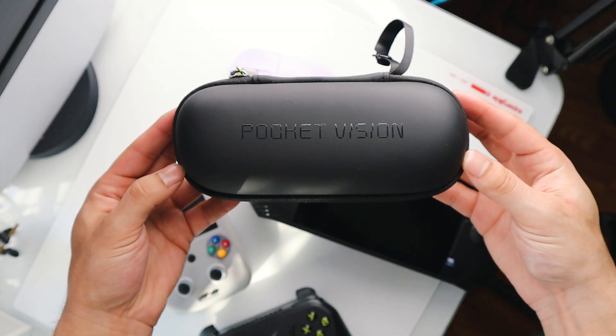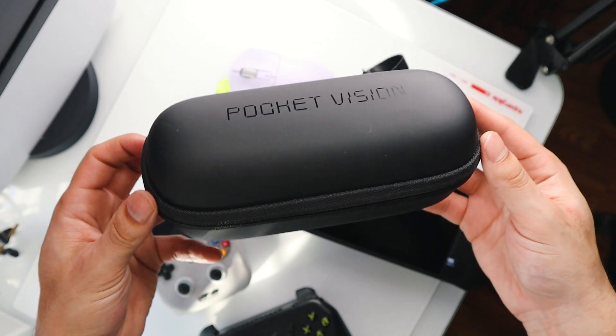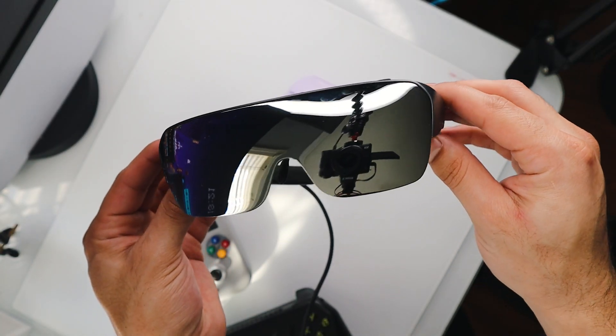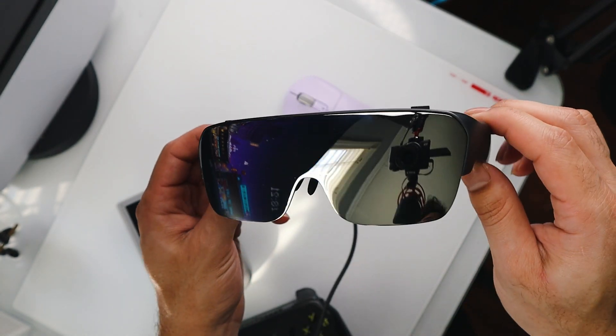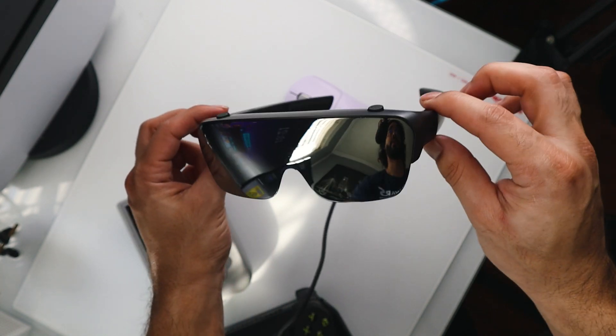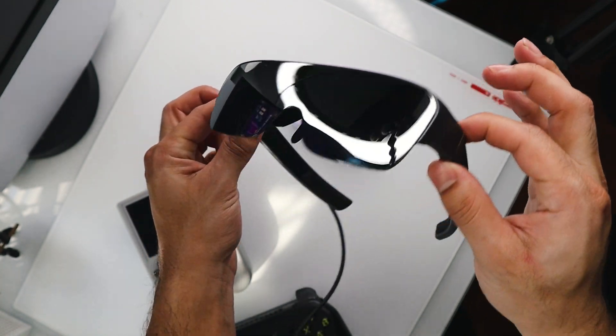The screen comes in the form of these AR glasses, and they're called the Pocket Vision. And Techno did not shy away from making these look like they came straight out of Cyberpunk. People will notice that you have these on and that you're watching something or playing something. They look absolutely futuristic.